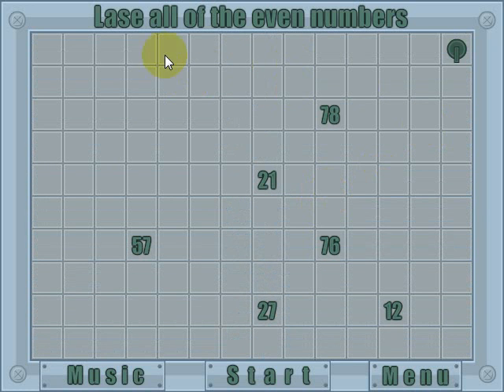The object of the game is to laser all of the even numbers. The way you do that is you'll set up reflectors so the laser will bounce off of them and hit the even numbers. These are the even numbers — there are a lot of numbers right there.